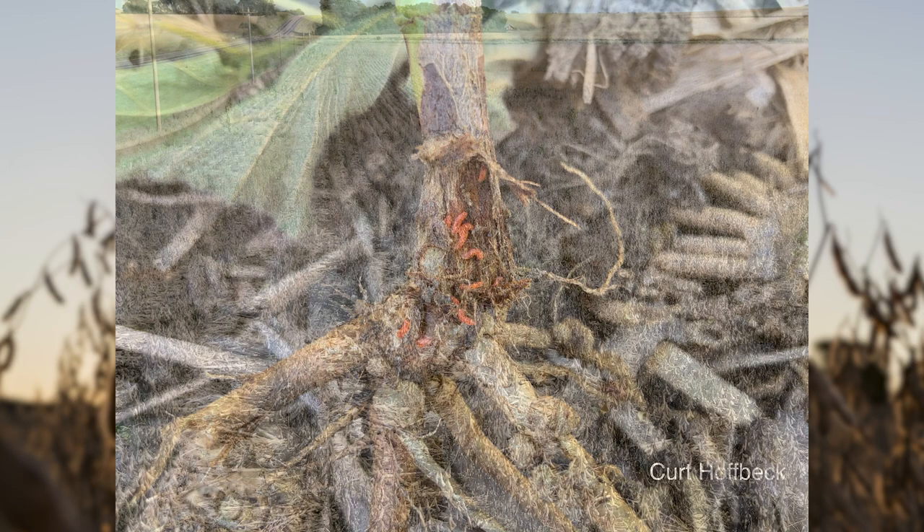Greetings everyone. Kurt Hoffbeck, field agronomist here just east of Beersford, South Dakota. The date is June 12th and we've just caught our first adult soybean gall midge.